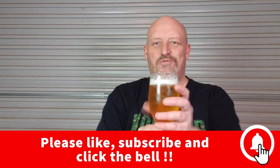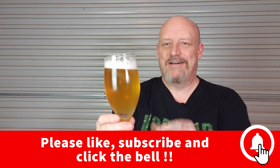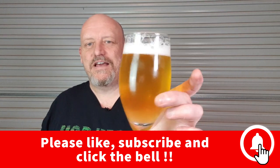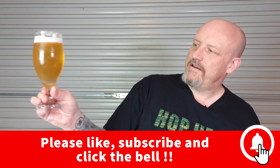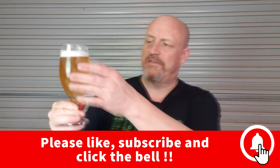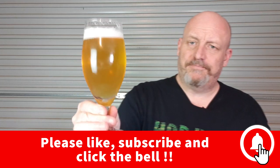Before we get into it, and before this beer goes warm and flat, this is the Apocalypse Brew beer - it's the beer you saw me use the hop missile in a few weeks ago. I'll say it again: it's a lot lighter in color in real life than it looks on camera. This is a really light straw color and it's turned out really well.